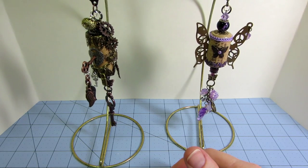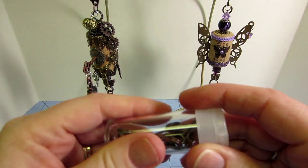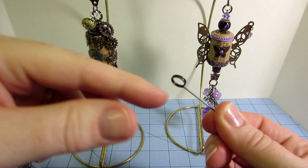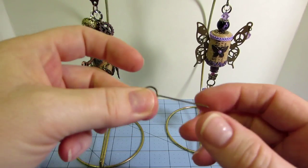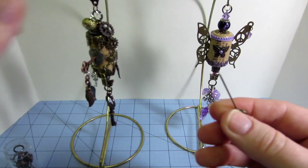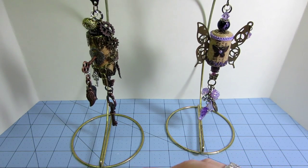I watched a couple of other videos about altering corks, and a lot of people were using the Tim Holtz — I forget what they're called, but these little tag holder things, a little stake-type thing. They were using these for the top and bottom of the cork because you could thread beads onto them, so I went ahead and used them.